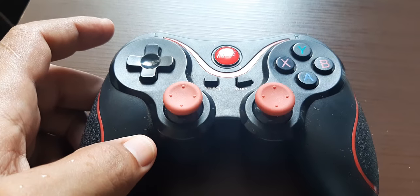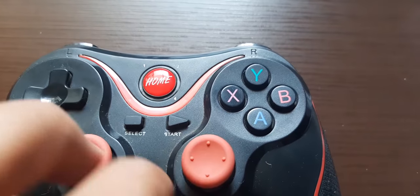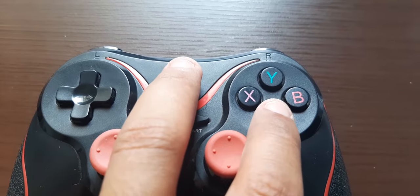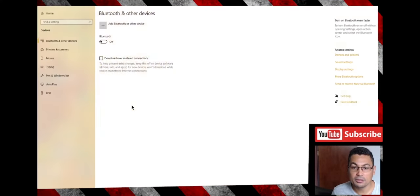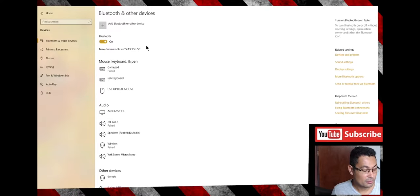I'm using a Bluetooth adapter like this one to connect the controller with my PC. Let's go to the desktop screen. A little note: if you want to connect for the first time, you need to hold the home key and the A key to search for the device. The next step is to search for Bluetooth and other devices, then turn Bluetooth on.